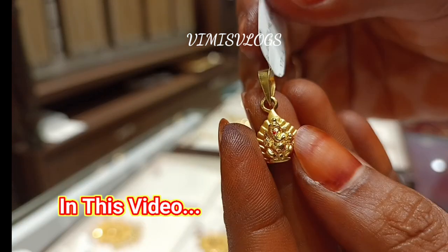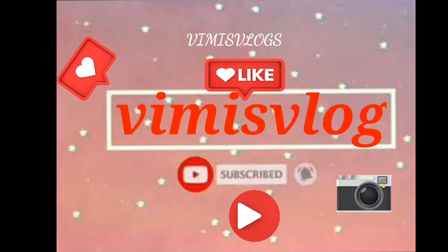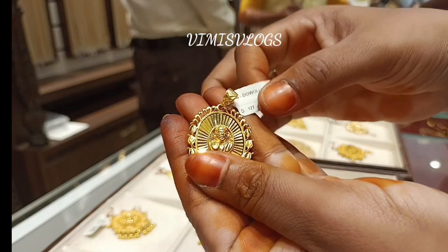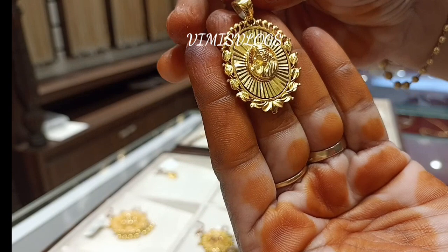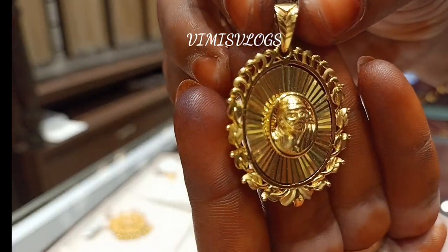Please comment to me. I am going to show you the details of the video. Let's go to the video.